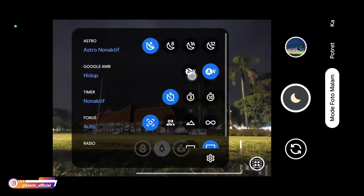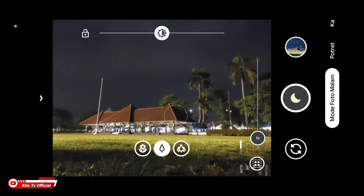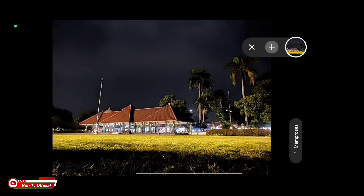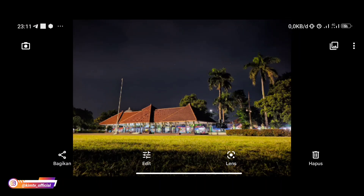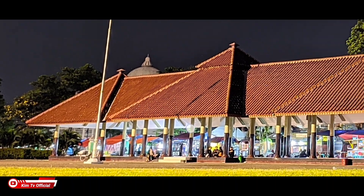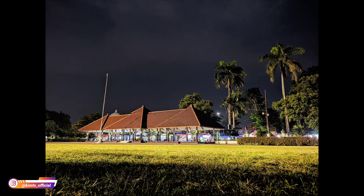Selanjutnya kita coba AWB-nya posisi off. Kalau tadi AWB-nya on, sekarang AWB-nya off. Ini untuk AWB off, warnanya lebih agak kekuning-kuningan, agak sedikit gonjreng warnanya. Terserah kalian mau pakai AWB on atau off, sesuai dengan selera. Dan ini perbandingan antara AWB off dan juga AWB on.